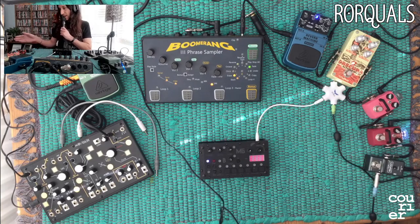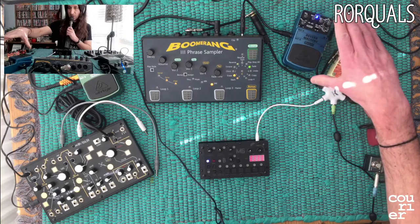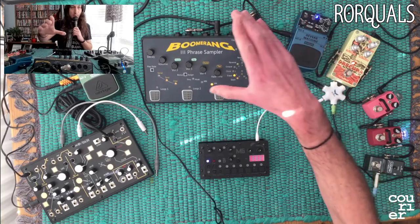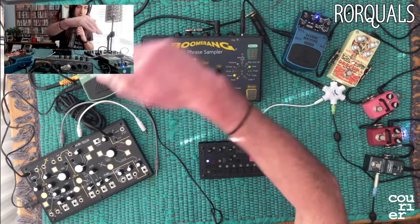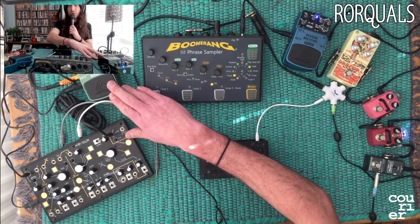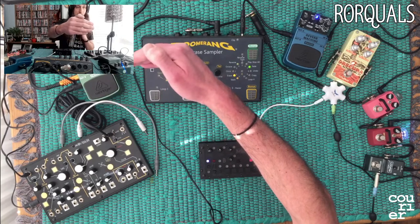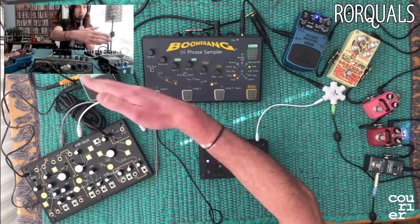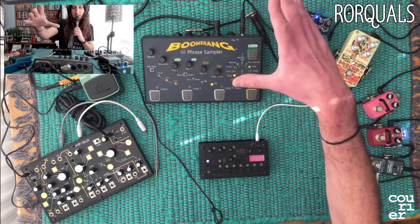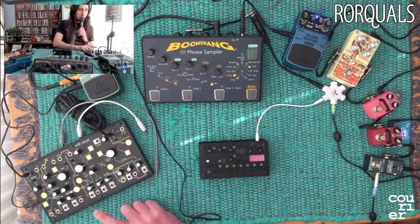To the right I've got it going into this effects chain, and then to the left I've got it going into the Boomerang looper. From the looper I've got it going into this Behringer echo machine, which is just out of shot. I've got a signal coming out of that going straight into the mixer, so you've just got the sort of echoed Boomerang, and then I've got another signal going around into this incredible machine.